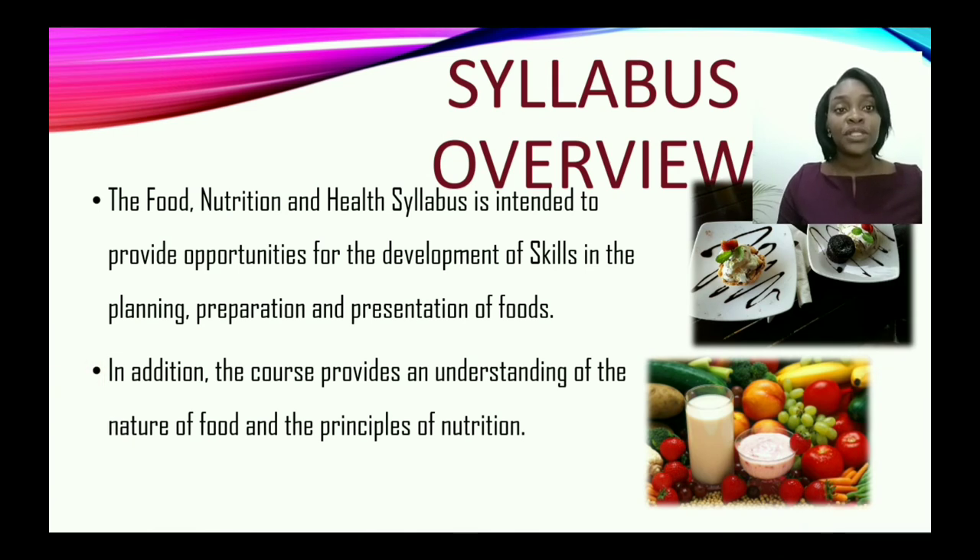The food, nutrition, and health syllabus is intended to provide opportunities for the development of skills in the planning, preparation, and presentation of food. In addition, the course provides an understanding of the nature of food and the principles of nutrition.